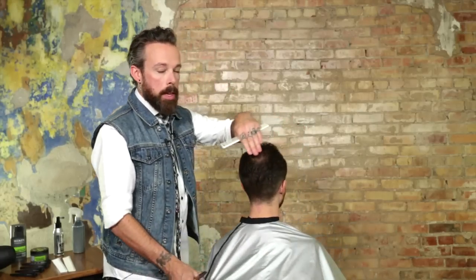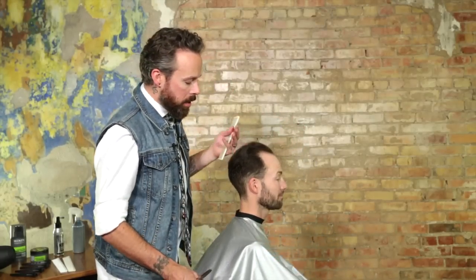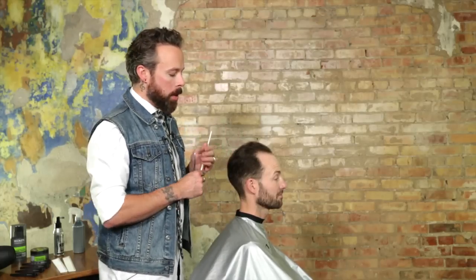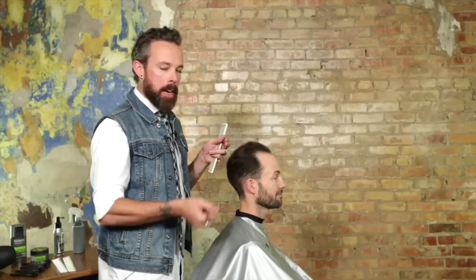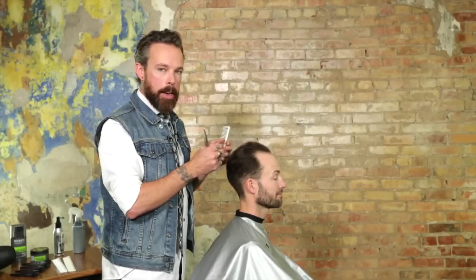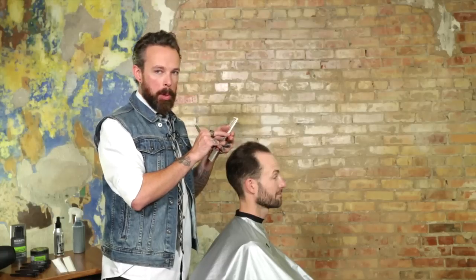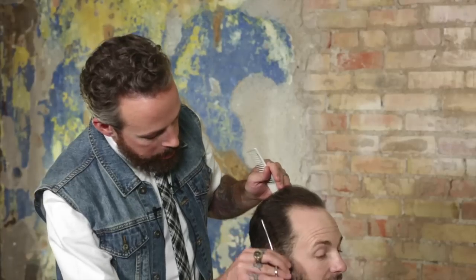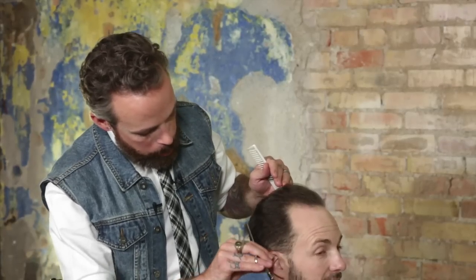When you're cutting the crown area, we'd suggest using a point cutting technique through the top. Because there's not a lot of density of hair, if you come in and blunt cut it you can achieve a very hard line. So use a soft point cut as you're cutting through the crown, and then use the blending shear technique through the sides for your balance.